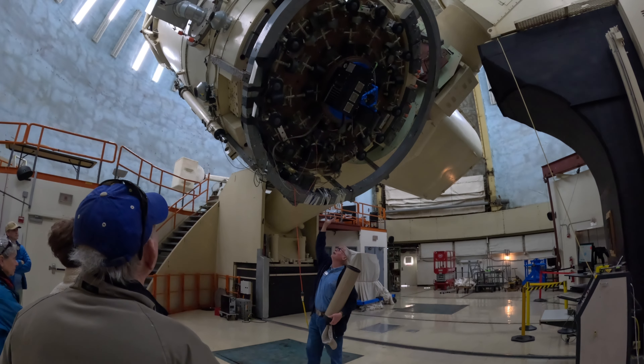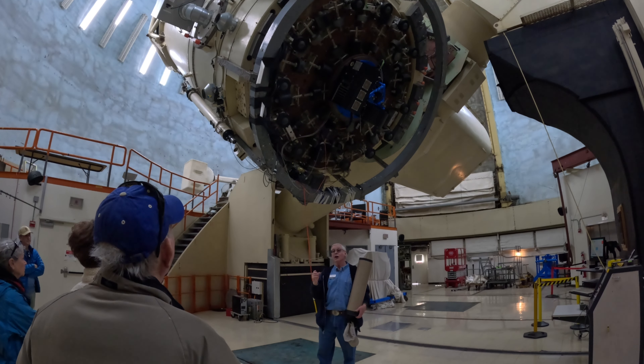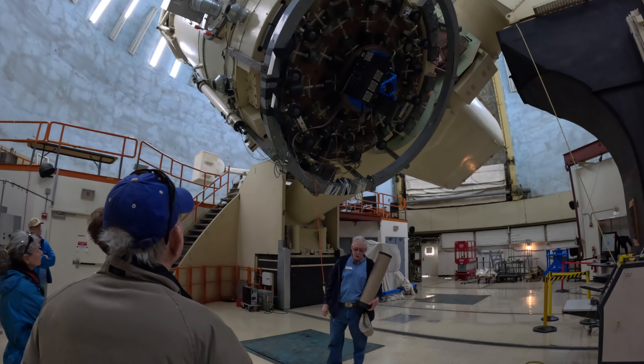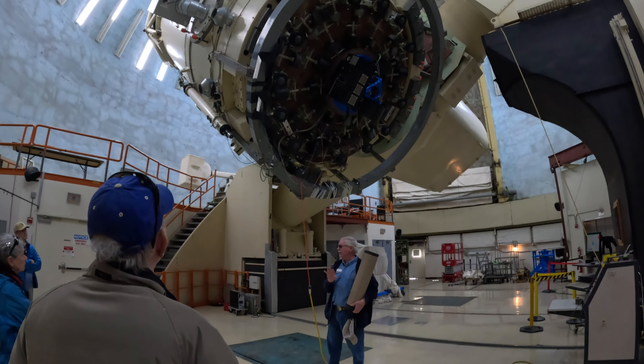This camera on the back of the telescope is not scheduled for service right now, so we just have the communication cables rounded up with some tape to hold them in place. We're not using the Cassegrain position or DIAPI at this point.